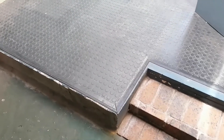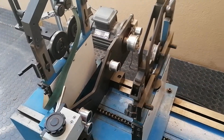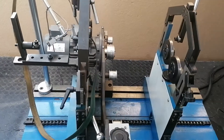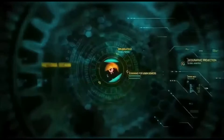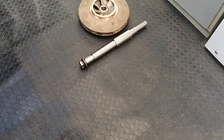Welcome back to the channel guys. In today's video, we'll be working on my dynamic balancing machine and I'll be showing you the basic steps in capturing the necessary data required to balance a pump impeller with its shaft. I hope you enjoy this video.